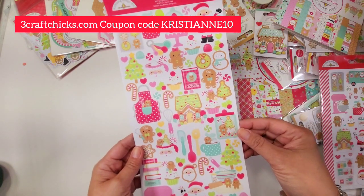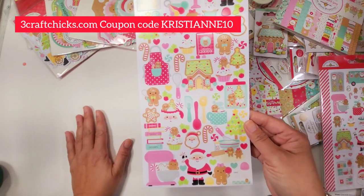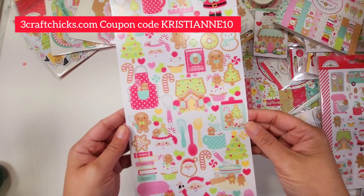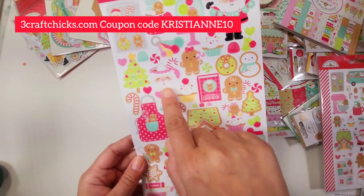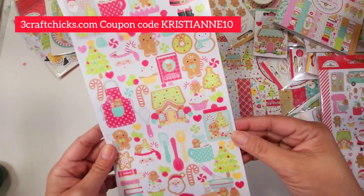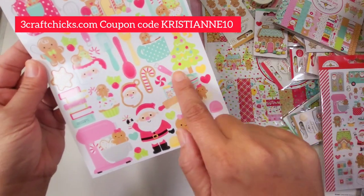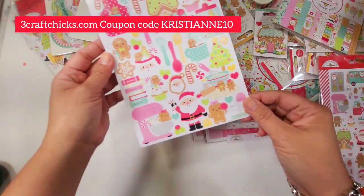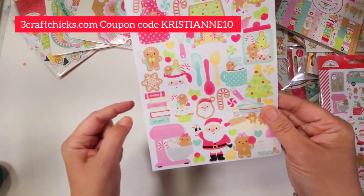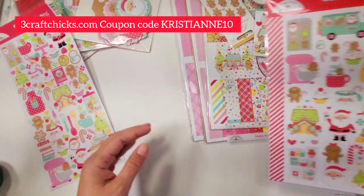I would definitely need to hoard this collection; I'm going to order more from threecraftchicks.com. You can use my coupon code CHRISTIAN10. I love the pink Santa mug, the cookbook, and the gingis — the gingis are absolutely adorable. Look how cute, I cannot wait! Look at this beautiful baking scene, and the pink KitchenAid and the books — absolutely marvelous!